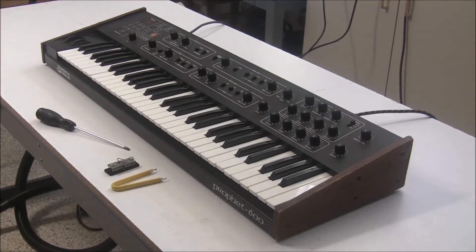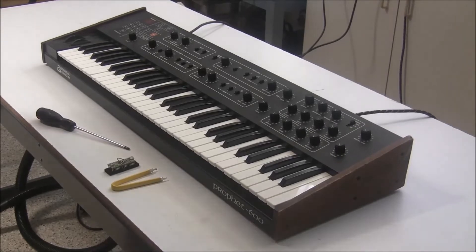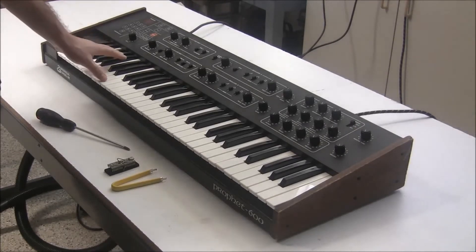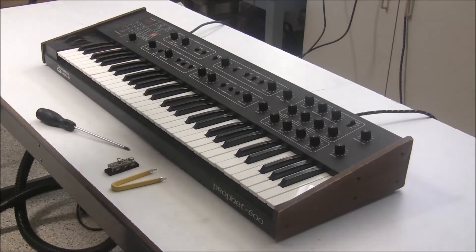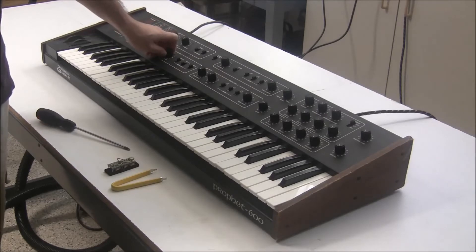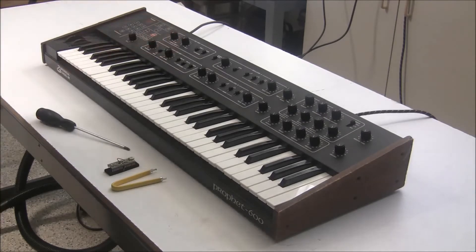What is the GleeGlee upgrade for the Prophet 600? If you haven't heard about it, it replaces the CPU of your Prophet 600 and it's a lot faster — it gives you a better refresh rate, better control of the parameters, better resolution on the parameters, and a whole bunch of other features. You can go online and take a look at all of them. It totally breathes new life into this instrument.